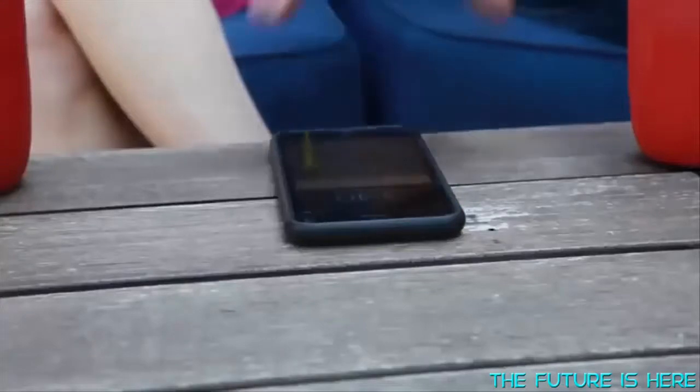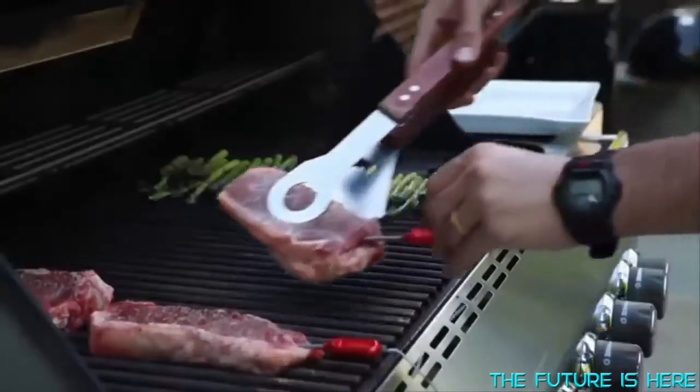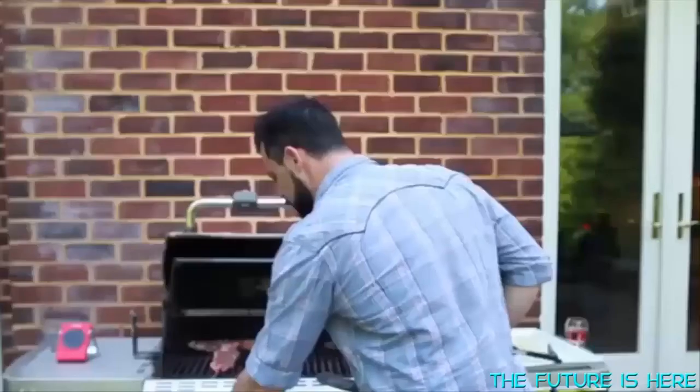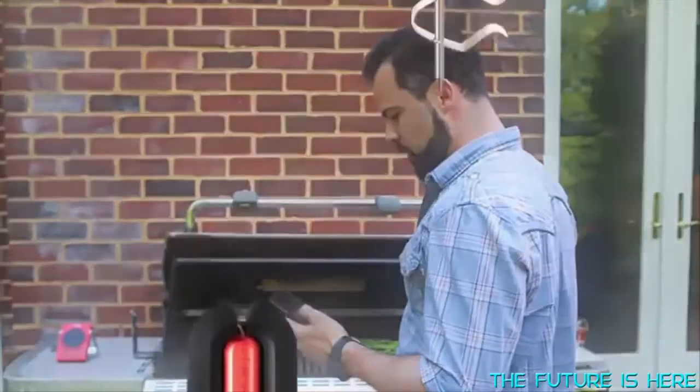Once your food reaches optimum temperature, you'll receive a notification on your smartphone. This saves you all the time in-between, usually consumed with constantly checking the meat as if prodding it every 15 seconds will make it cook faster. The GrillEye has the best Bluetooth range in the market, reaching up to 300 feet in open space.